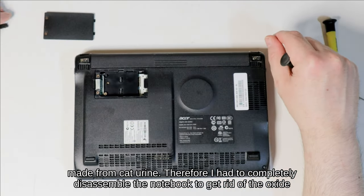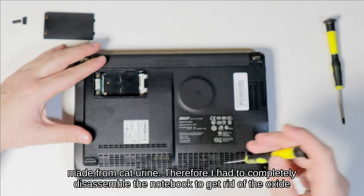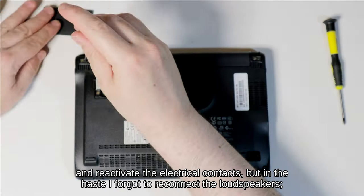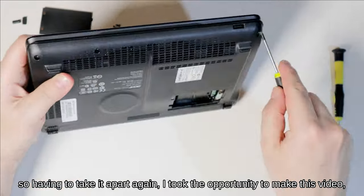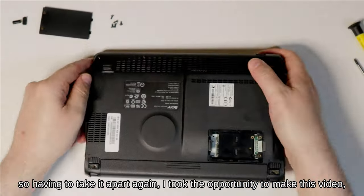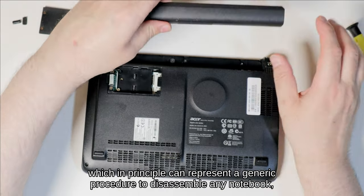Therefore I had to completely disassemble the notebook to get rid of the oxide and reactivate the electrical contacts, but in the haste I forgot to reconnect the loudspeakers. So having to take it apart again, I took the opportunity to make this video.